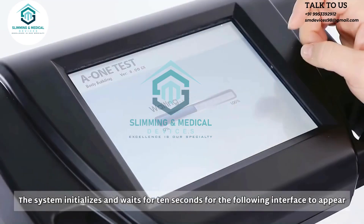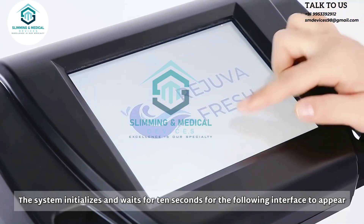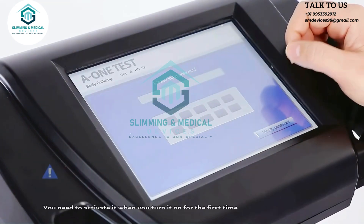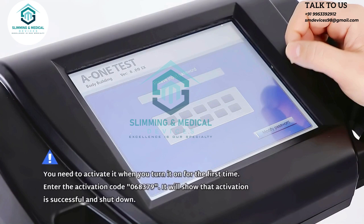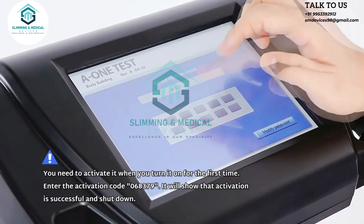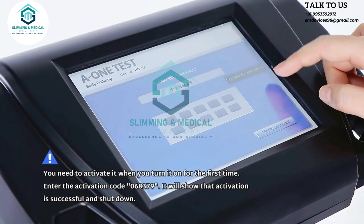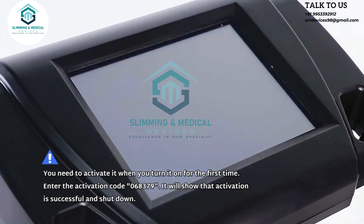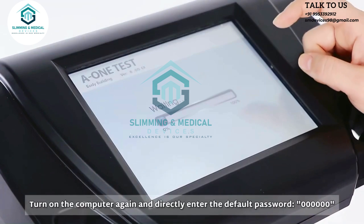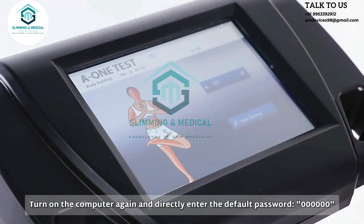The system initializes and waits for 10 seconds for the interface to appear. You need to activate it when you turn it on for the first time. Enter the activation code 068379. It will show that activation is successful and shut down. Turn on the computer again and directly enter the default password, six zeros.